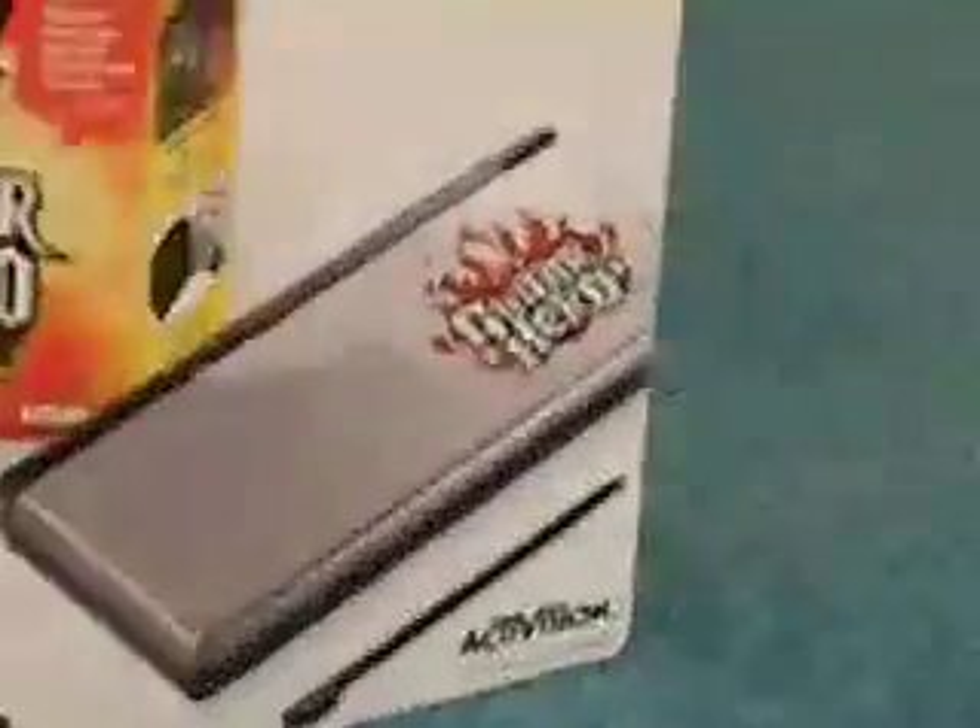My sister — not showing her face — got one, but this one's a special edition. She got Guitar Hero Special Edition!